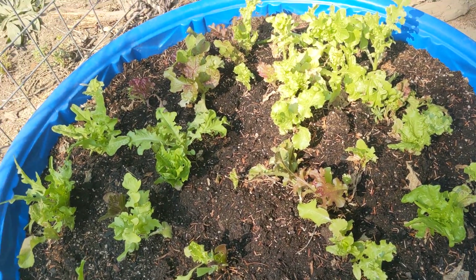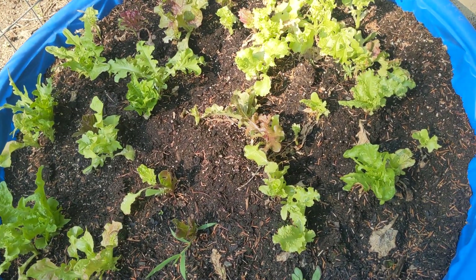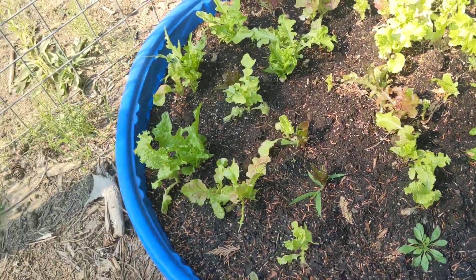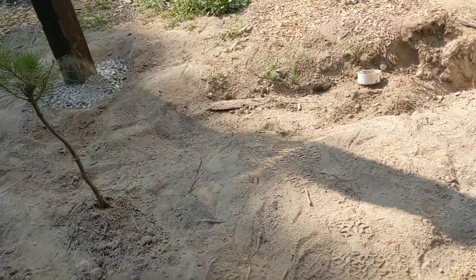But this is a lettuce bed. It's doing amazing. We've been eating off this pretty much every day and it's growing back almost as fast as we can eat it. So really great. I'm gonna have to let some of that go to seed, though, since it's doing so well.